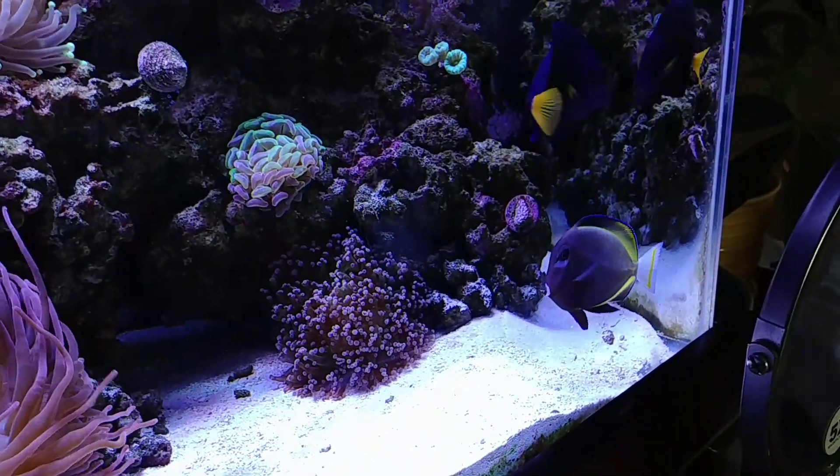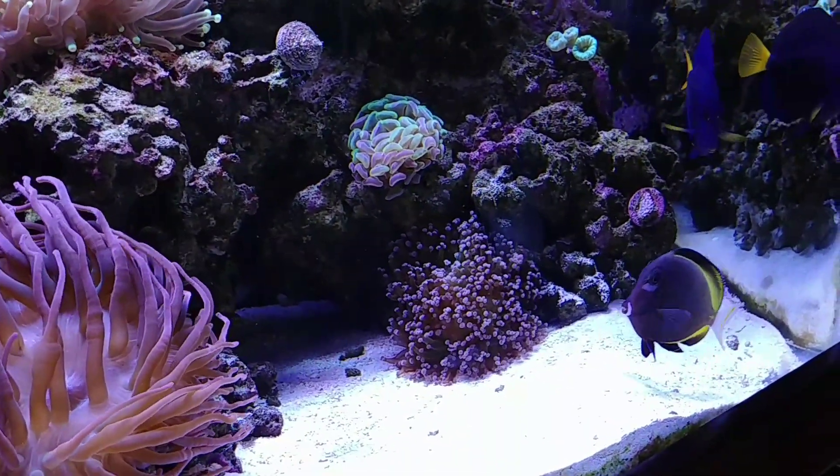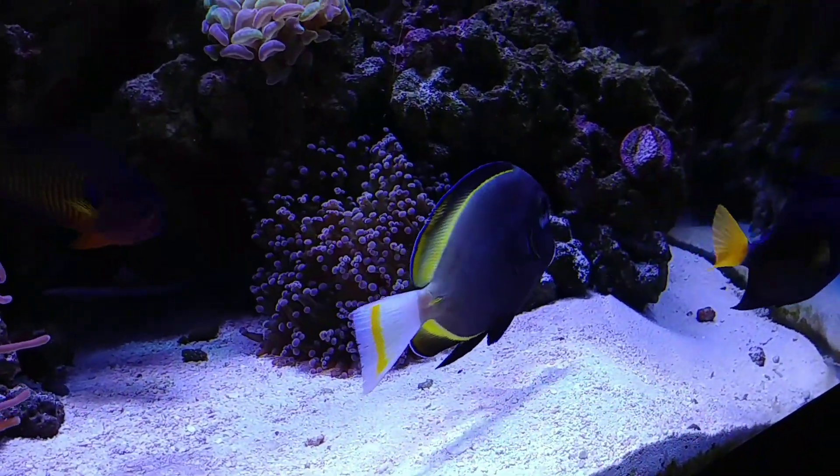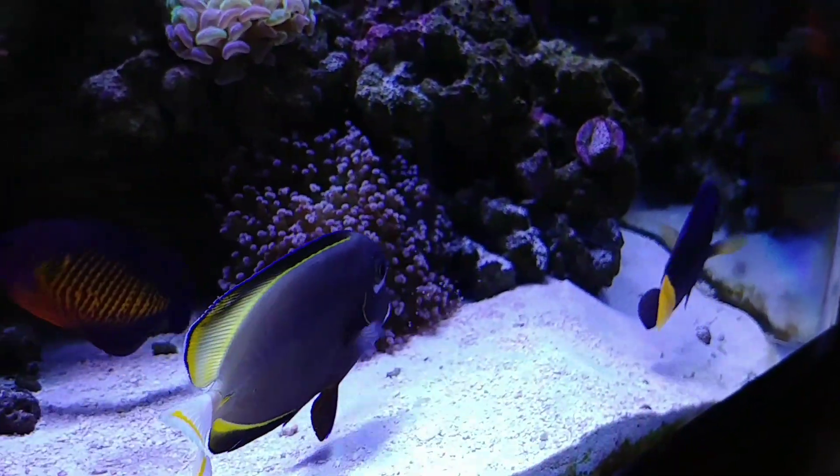So once the Purple Tang let its dominance be known to the Gold Rim Tang as to who was running this tank, the other fish — the Hippo Tang, the Coral Beauty —